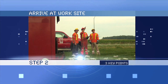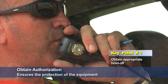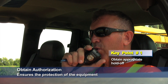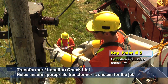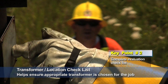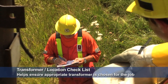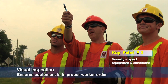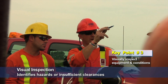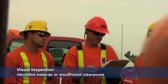Step 2, arrive at worksite, has three key points. If applicable, obtain appropriate hold-off from the controlling authority — this ensures the protection of the equipment. Complete an evaluation checklist of the existing transformer and the location, ensuring details of the job plan have been considered and the appropriate transformer has been chosen. Complete a visual inspection of the equipment and surrounding conditions to ensure proper working order and identify any hazards or insufficient clearances that need to be addressed before work can begin.